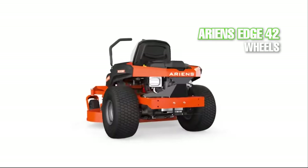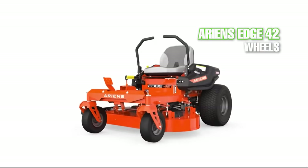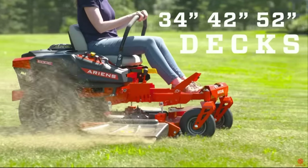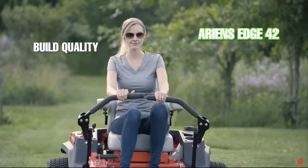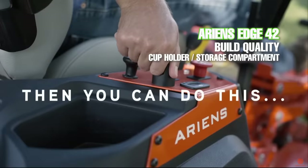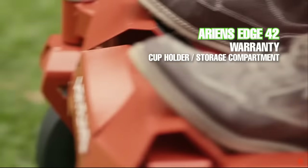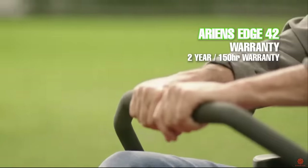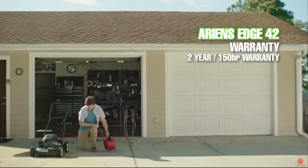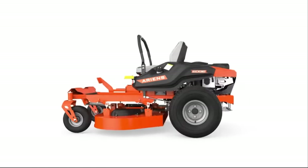The front tires on the Edge 42 are four inches wide and 11 inches in diameter, and the rear tires are eight inches wide with a 20 inch diameter. The front forks and deck on this mower are fairly heavy duty, especially when compared to other zero turn mowers with stamped decks. It comes with a cup holder and nice control console. Ariens provides a two-year or 150-hour warranty on the Edge 42, and Kohler provides a two-year engine warranty for residential owners.